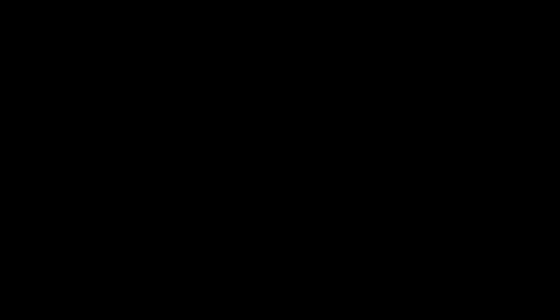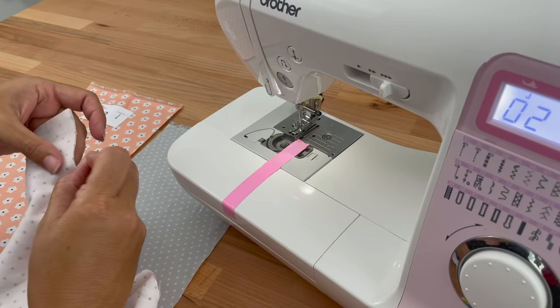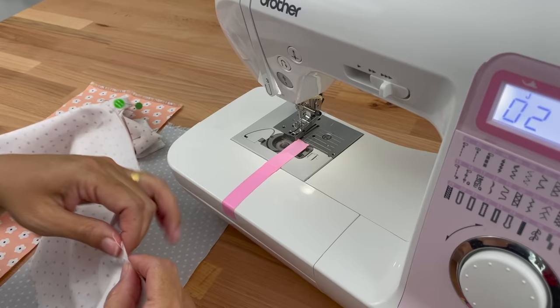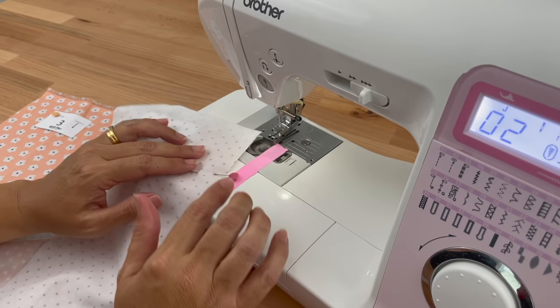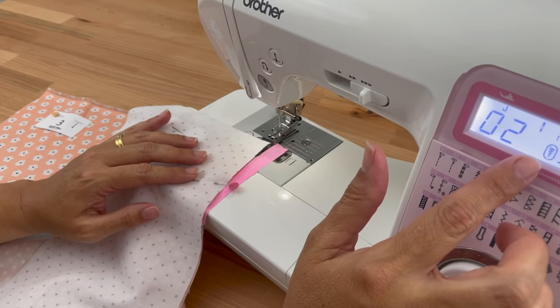I'll take columns one and two and sew them together, lining our edges up. You can pin if you'd like — that's entirely up to you. Now I'm going to sew along my edge at a quarter-inch seam allowance. I've got my bobbins full, I've checked my sewing machine is stitching nicely, I've got my quarter-inch foot on, I'm stitching at stitch length two, and I'm ready to go.